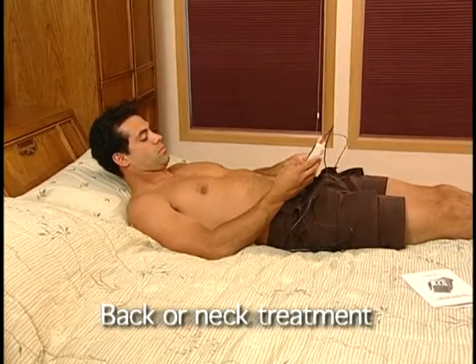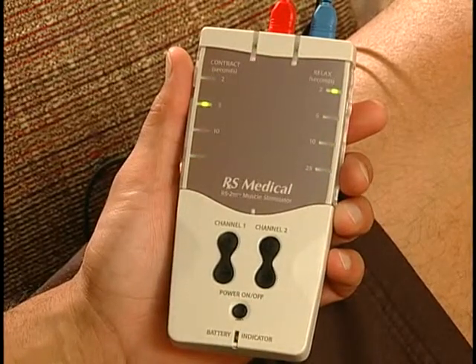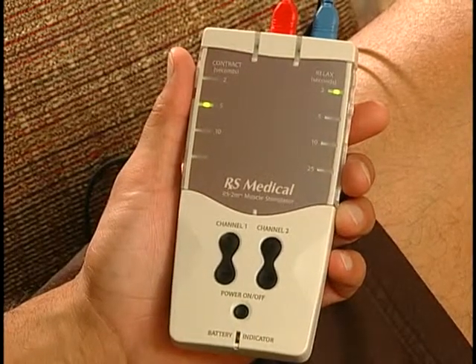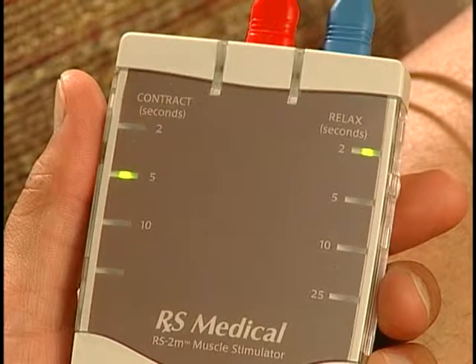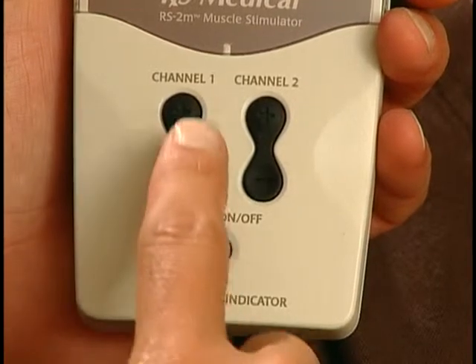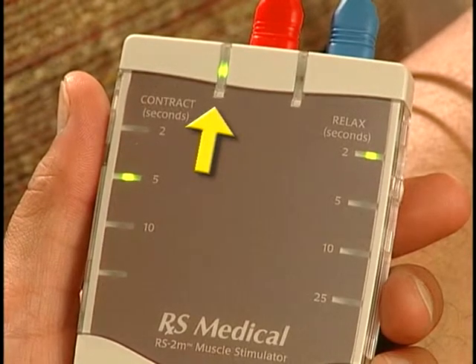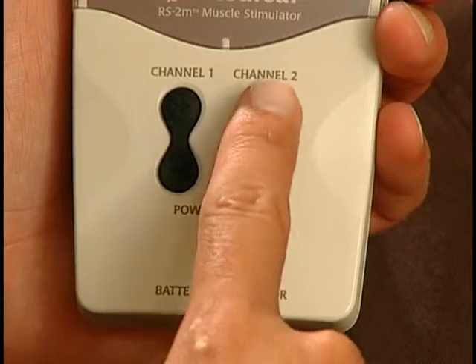Now you are ready to take a treatment. Press the power on-off button to turn on the stimulator. All lights will flash green and the light next to your treatment setting will remain lit. The stimulator is programmed to contract and relax your muscles. The treatment setting on the left determines the amount of time your muscles will contract, and the settings on the right determine the amount of time your muscles will relax in between contractions. Use both channel keys to control the intensity of your treatment. The channel 1 key controls the intensity of the stimulation being delivered to the channel 1 pads, and the channel 2 key controls the channel 2 pads.